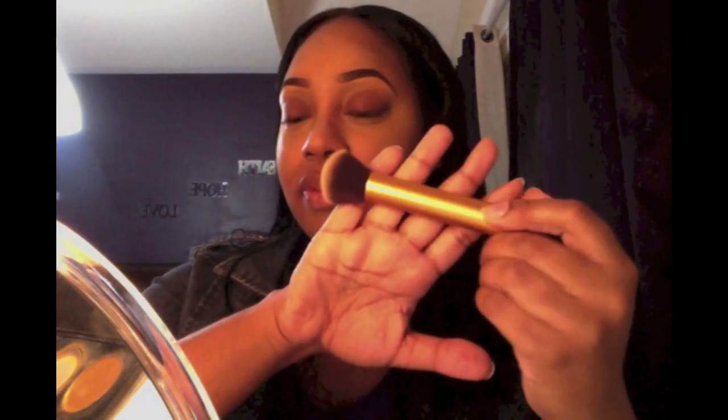Next I'm going to blend out the edges of this highlight. I'm using the brush I used to apply my foundation and just going over to soften the edges. You can also use a beauty blender sponge, but I don't want to wet it right now. I really love using these — they make your foundation look flawless. I actually prefer using this over a brush.